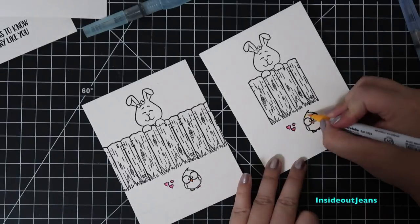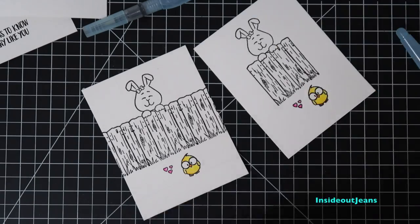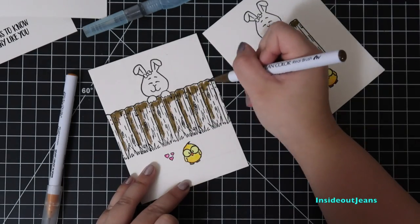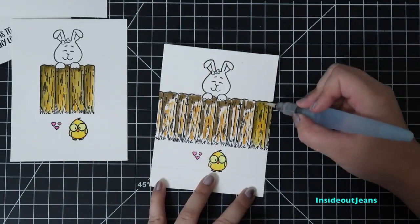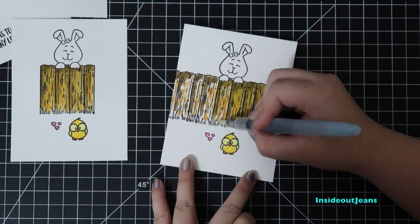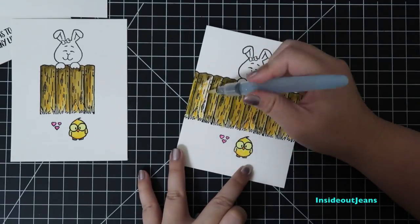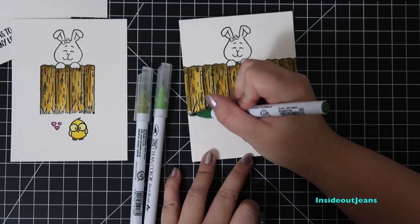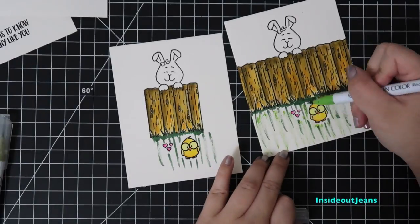These markers blend out really nicely and for the smaller parts of the images, I don't even use a water brush. I'll lay down a couple of colors first and then I'll use a water brush to blend it out. Even for the fence, I used colors that were pretty contrasting but once you blend it out with the water brush, it looks really nice and I think this looks pretty realistic. For the grass, I'll use a couple of shades of green and since it's not very hard to blend out these colors, I'll just draw some lines and blend it out with a water brush.